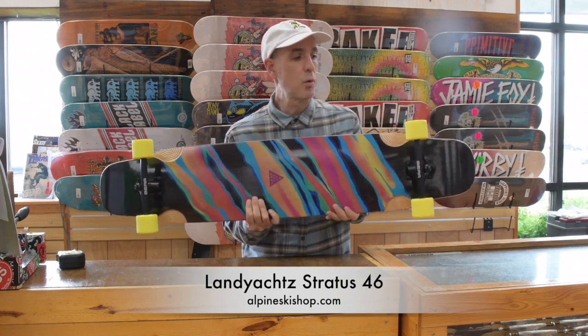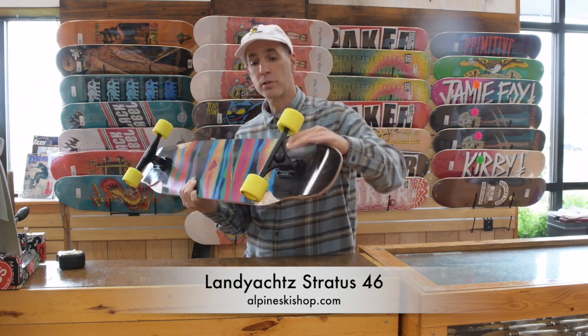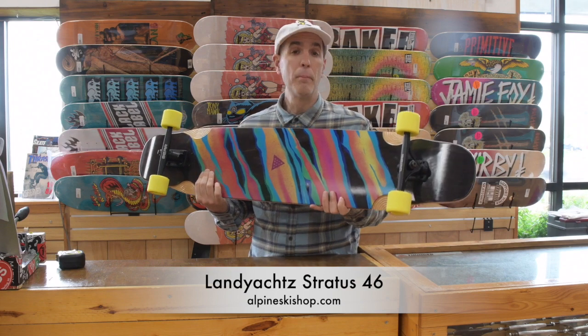It's coming with Generation 6 180 Bear trucks. The Bear trucks have hollow kingpins, making the truck a little bit lighter.